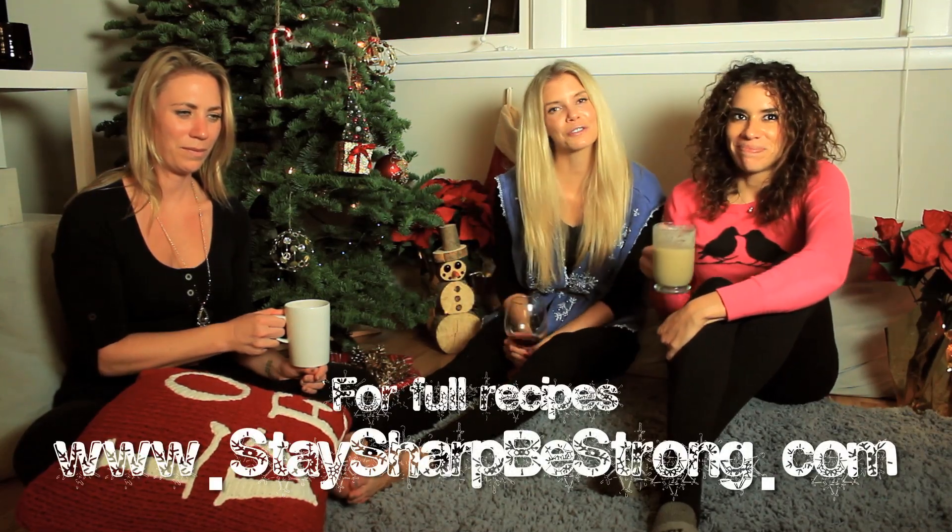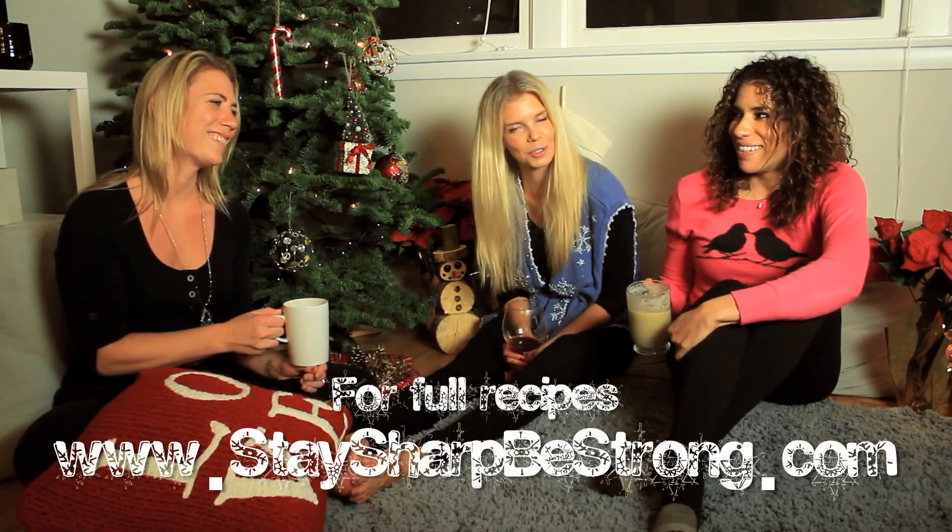Thanks for joining me! Let me know what you think of the new recipes, and don't forget to like, comment, and subscribe to my channel. Of course, happy holidays!